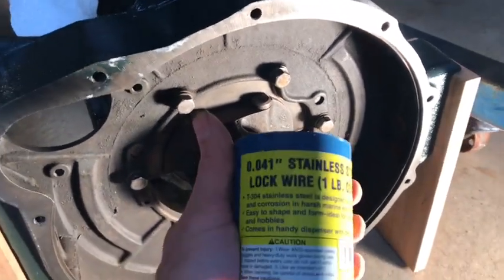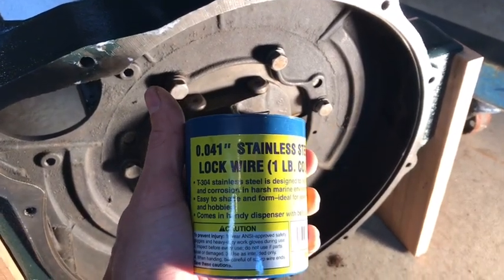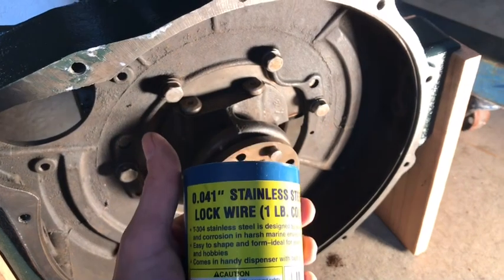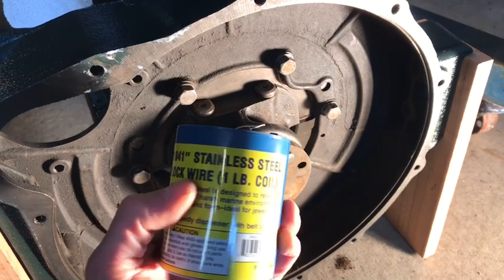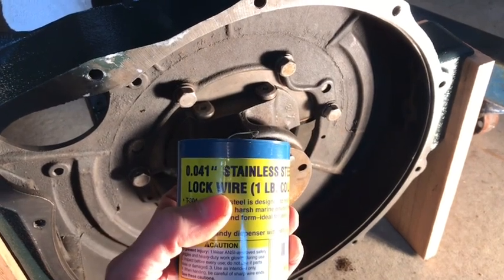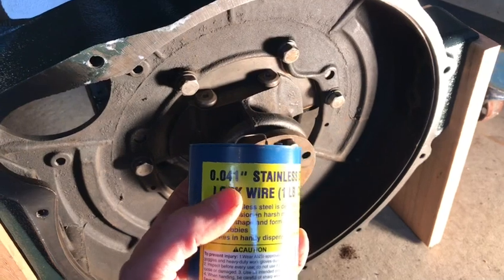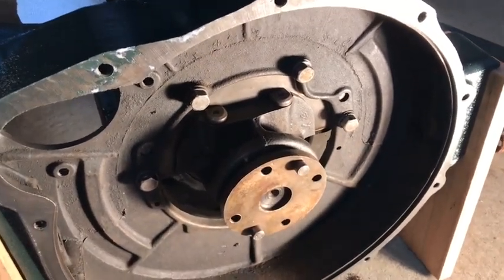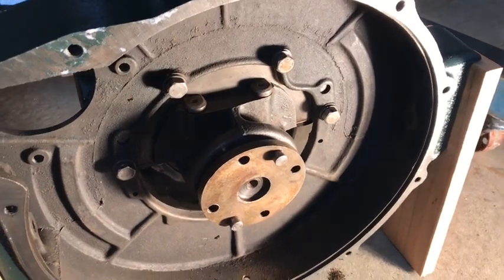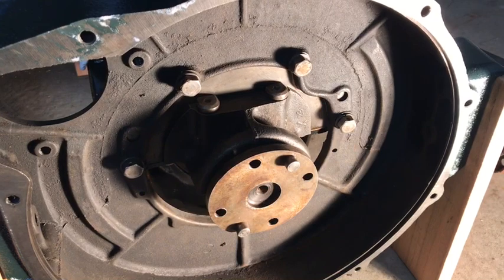What I've got is some 41,000 stainless lock wire. I got this locally. I know a lot of the Model A vendors sell lock wire. The key is you want it to be stainless, and I've found from my research that about 40 or 41,000 is ideal. But again, do your research — there's a lot of good resources out there and I'm sure you'll be successful in your project.